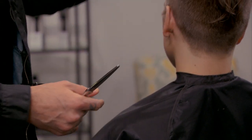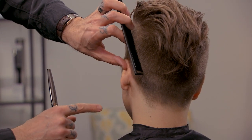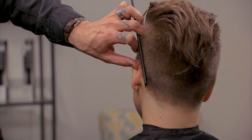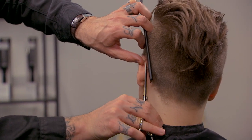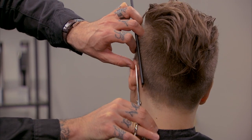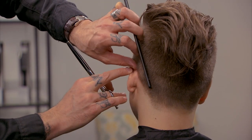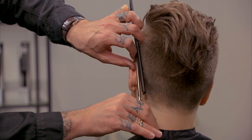What I can do now is use my thumb to actually brace the ear down, take that comb there, and I'm going to use the Signature Series Blending Shear and clean that hair away. That way I can get that ear safely out of the way and get in there with the Blending Shear.